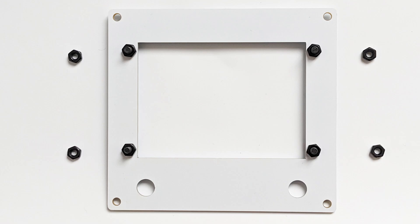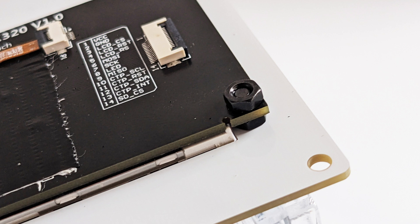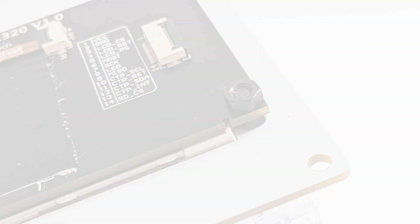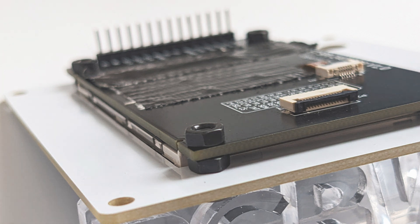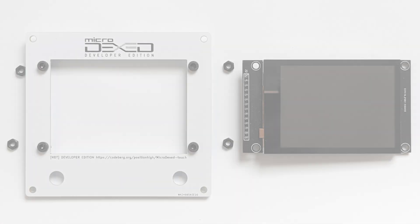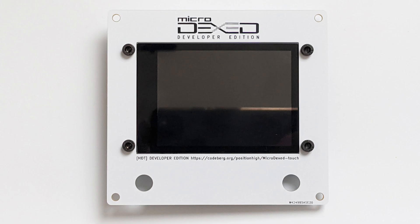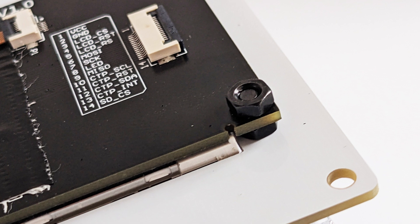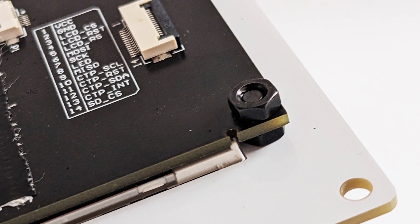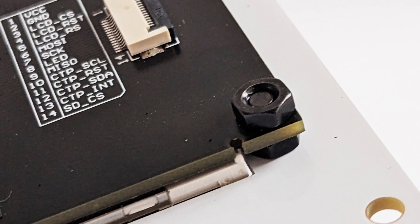This is very similar to the last step. One lock nut is directly above and one is below the display. A small tip: do not fixate the lock nut above the display fully yet. Then guide the screws through the PCB of the display, then put the second nut on the bottom and screw them both together tight. This makes it way easier to compensate if there are any tolerances in the parts.